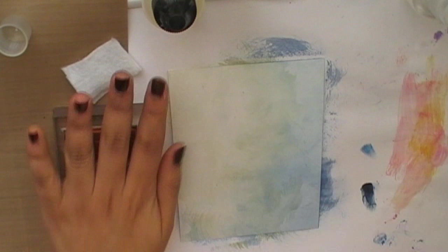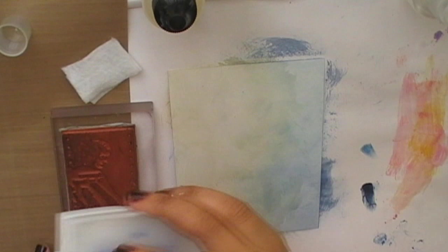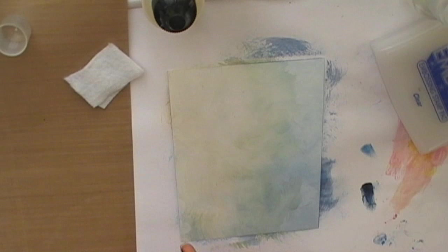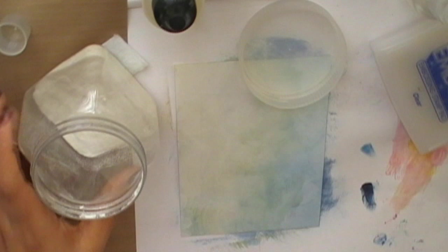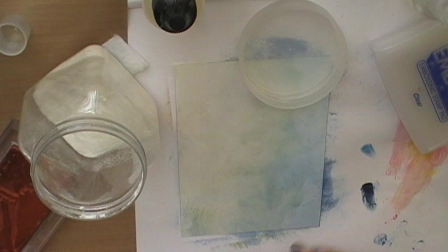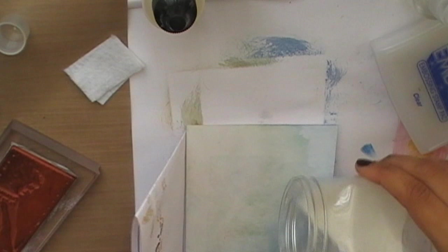This is a beautiful stamp from Crafty Individuals — I'm going to put more information about the stamp on the screen. I'm using it with an acrylic block and clear embossing ink to stamp down this image. Then I'm going to pour clear embossing powder over it. Just make sure that you cover the image properly.